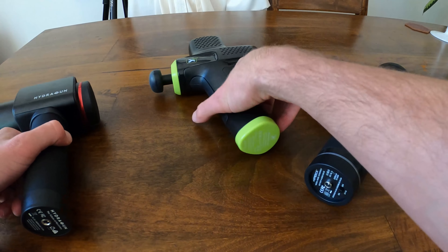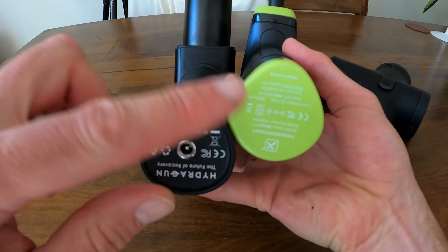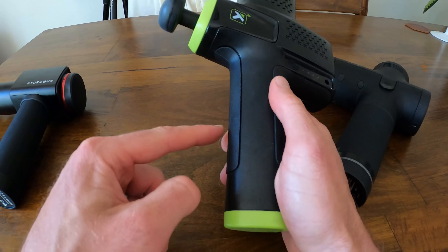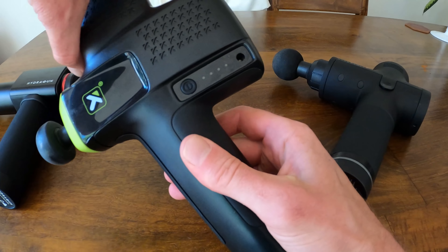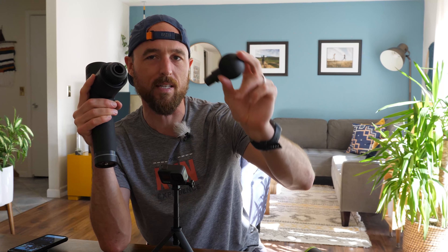In terms of handle grip and weight, I found the Hypervolt to be the heaviest with the biggest diameter. The Hypervolt and Hydra Gun look the most similar, but you can see the Hypervolt is just a little bit wider — so the Hydra Gun may have a slight edge for reaching shoulders and upper body. The Trigger Point Impact has a slightly different style grip, with rubber in select spots and a bonus handle on top for easier two-handed use.